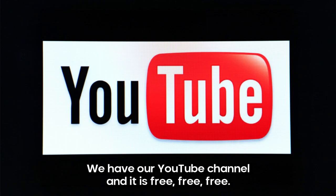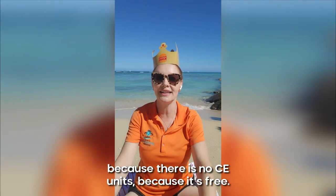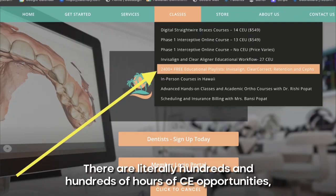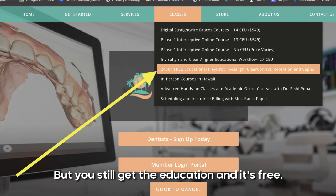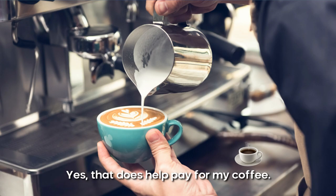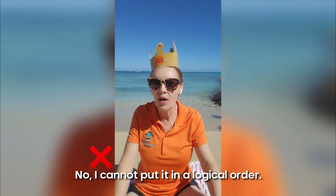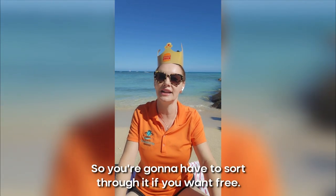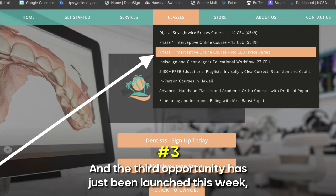The second way has always been available as well: our YouTube channel, and it is free. There are literally hundreds of hours of educational content without CE units because it's free. You still get the education. Yes, you have to sit through some ads — that does help pay for the coffee. But the information is there. I cannot put it in a logical order because it's YouTube, so you'll have to sort through it if you want free. That's how it is. The third opportunity has just been launched this week.